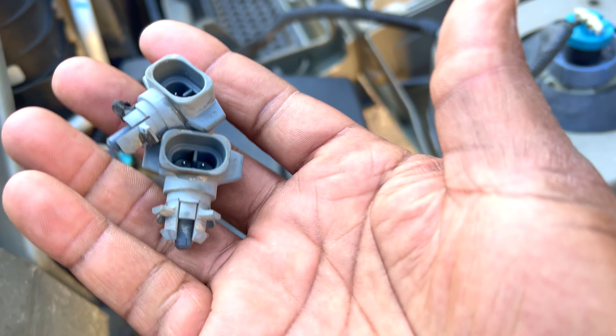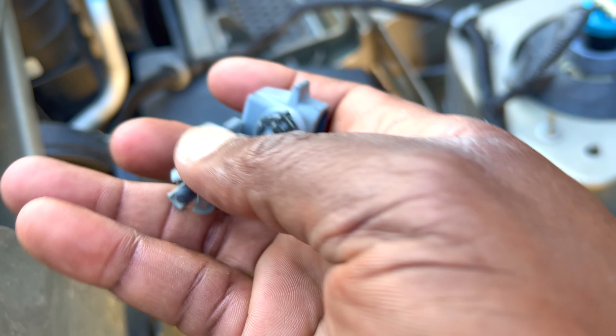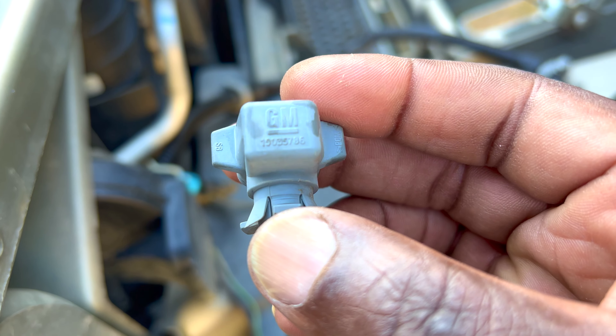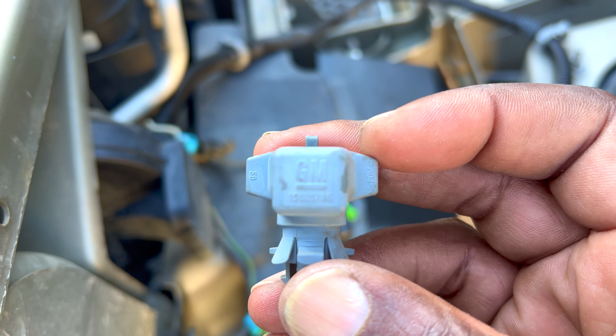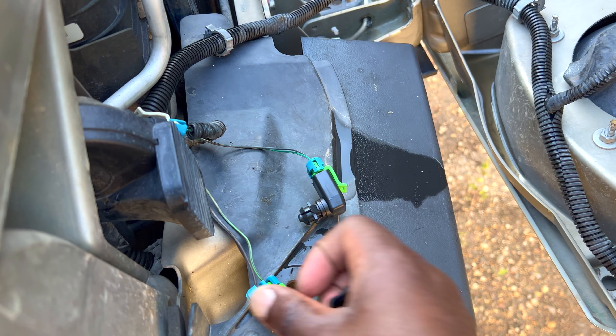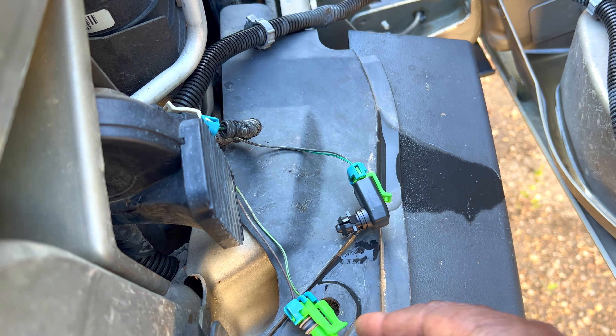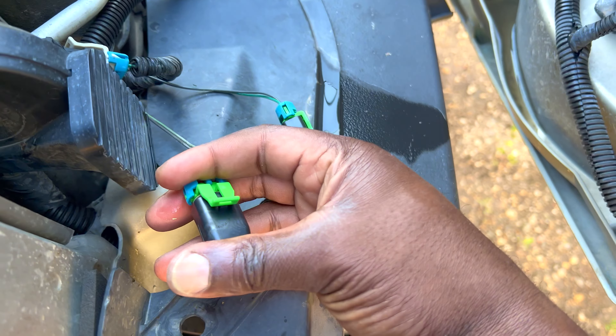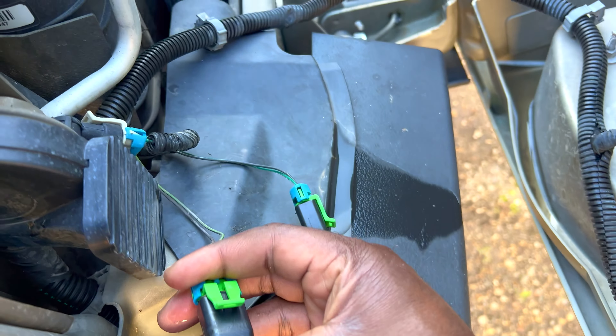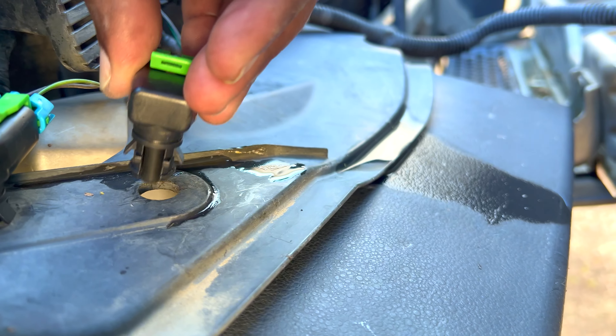Hopefully that will help me get more reliable readings on my rearview mirror and also my climate control system in this Hummer H2. I can't use both hands, but I'll try to do an unboxing here so you guys can see what these units look like. They are supposed to be OEM quality, though they look kind of generic. Here's the second one as well — if they work, they work; these are generic parts.